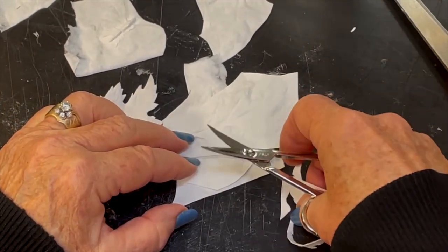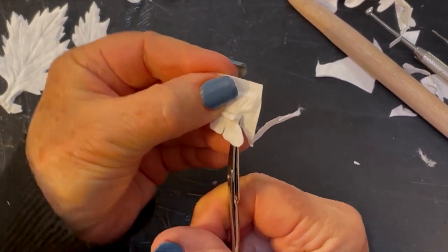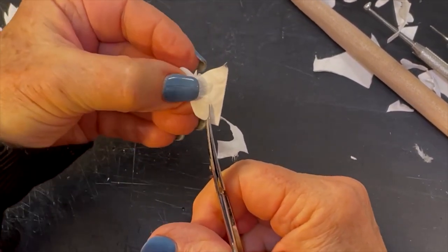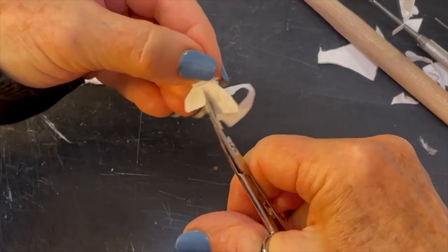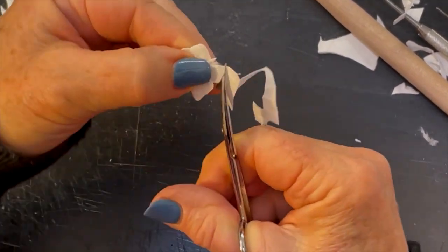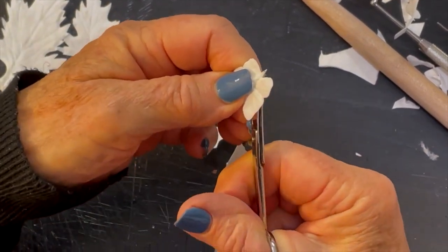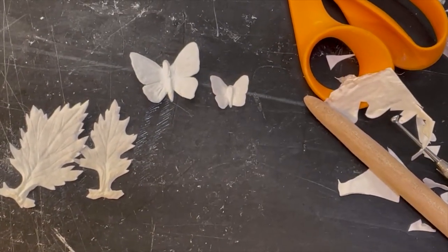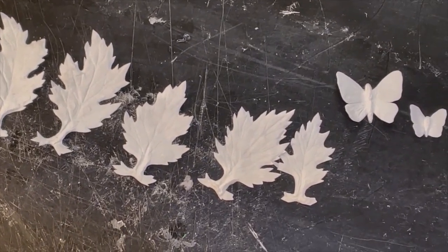Once she has all the leaves cut out, she's going to start on her butterflies. Now she's releasing this small butterfly — she already cut out the large one — and she's using those curved fingernail scissors again to get around this cast, just like she did the leaves. Getting it completely free of the paper around it. Then she's going to bend it so it looks like it's flying. There's the large butterfly and all her leaves that she's going to attach to the stem.